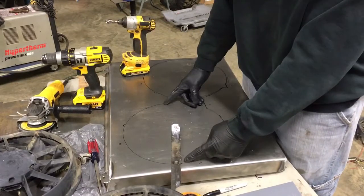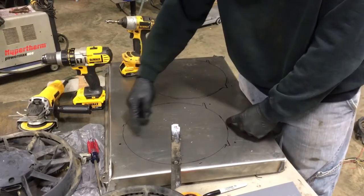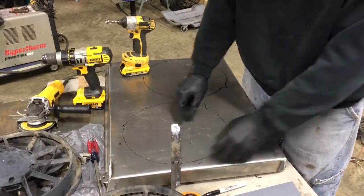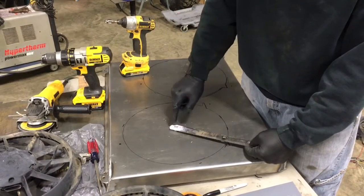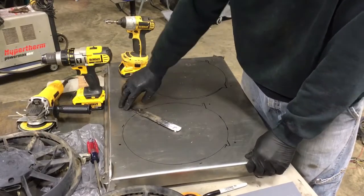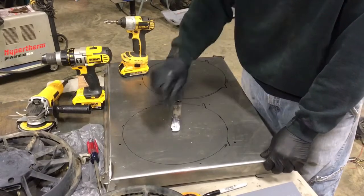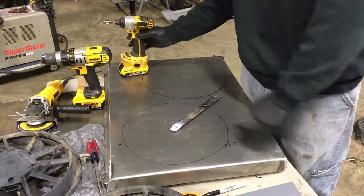To measure your two sides, find your center — top and bottom find your center. You can even do it diagonally to confirm. Make your little X, drill your hole in it, get a piece of metal and cut a hole in it. Make sure you're inside your circle. I'm going to take the plasma cutter and run it around like this to cut that hole out somewhat straight. Stay tuned — could get wild.